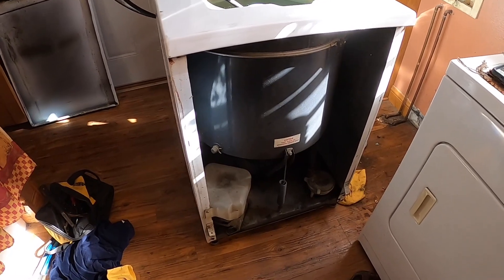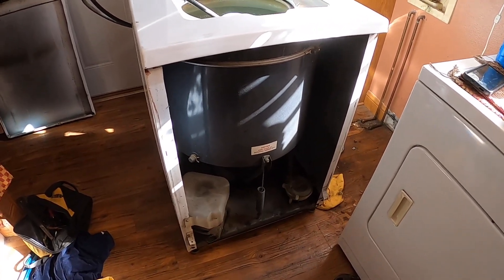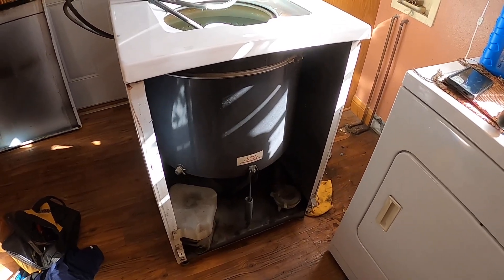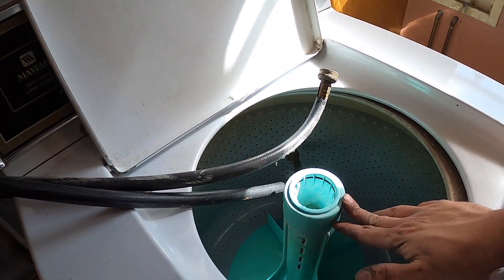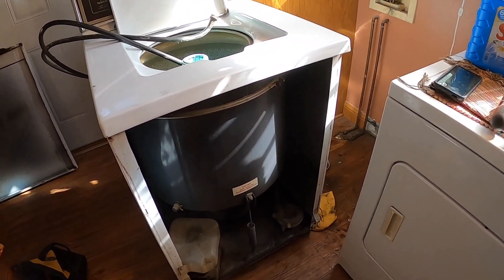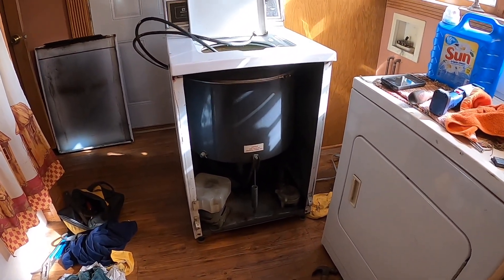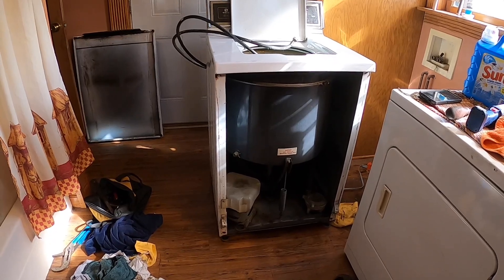I got it all done, put it back together — then took it all back apart because it didn't want to turn right. Put it all back together and now it works good. Now I'm going to put oil in the transmission. I thought maybe there was a drain on the bottom, but there's no drain — it's a sealed unit. So I'm going to take this top cover off, take the agitator out, maybe take the drum out, then split the transmission and put oil in it. I'm going to dig my head in there and see if I can get some bolts loose without pulling the whole thing apart.